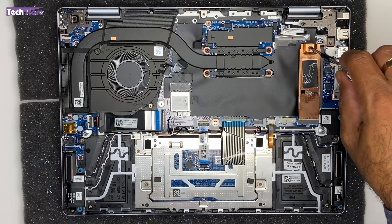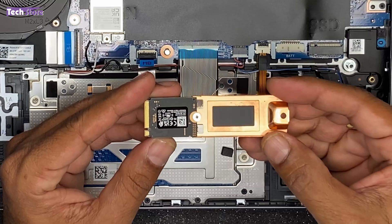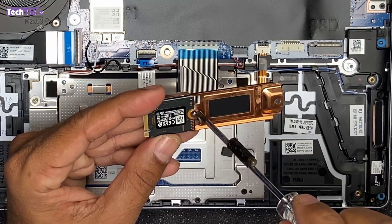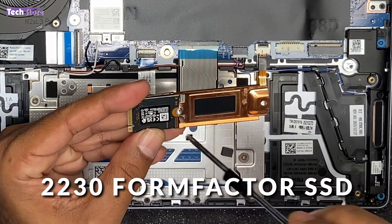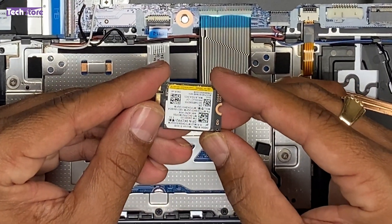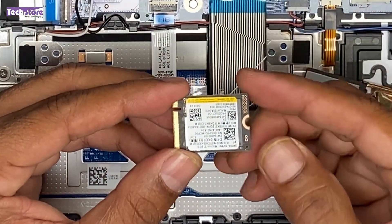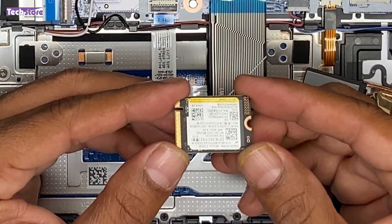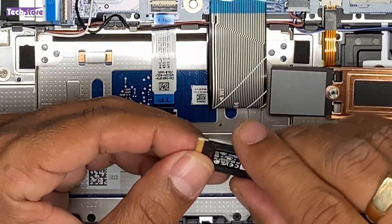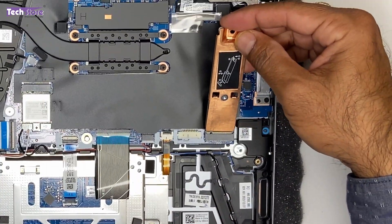Coming to the SSD: if you want to replace it, you just need to remove one screw. The laptop comes with an M.2 NVMe Gen 4 SSD in 2230 form factor — the small variant. You can also use the longer 2280 form factor. Right now it has a Micron 512GB SSD. Just take a 1TB or 2TB M.2 NVMe Gen 4 SSD — either 2230 or 2280 — and put it back in place.